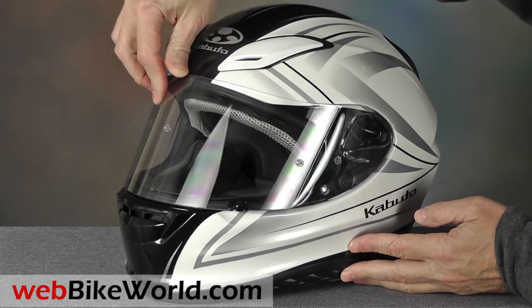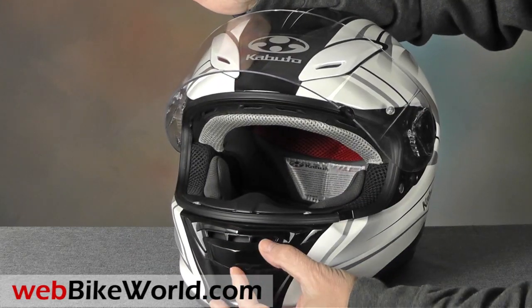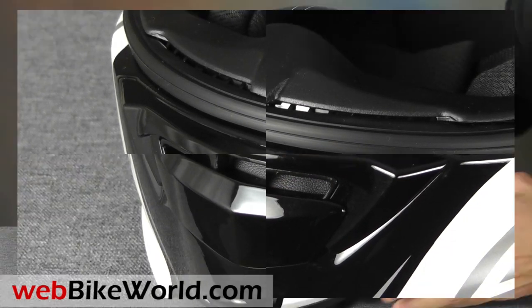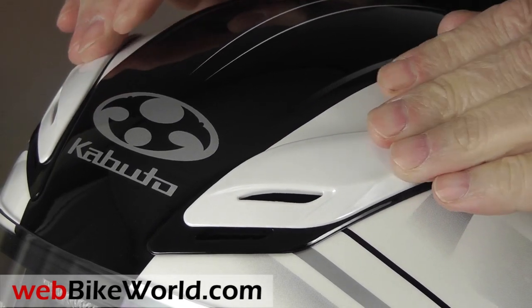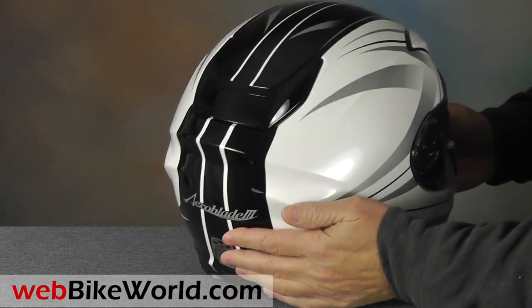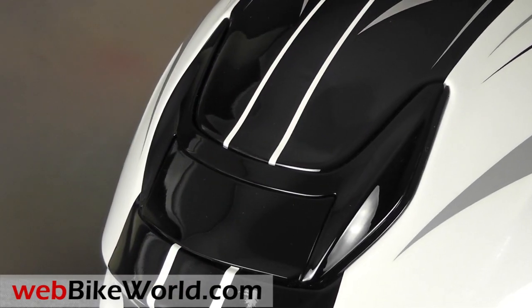The large chin vent is easy to use by snapping it open and closed, and it provides a lot of air. The top vents are nearly flush, so they're not quite as easy to open as we'd like, but once they're open, the ventilation is pretty phenomenal. The rear exhaust vent helps also — it slides open and has a direct venting channel from inside the helmet.